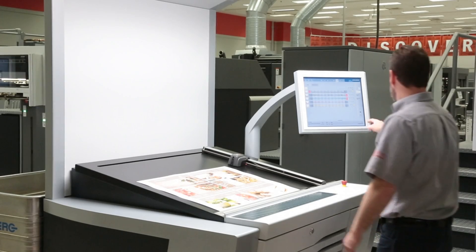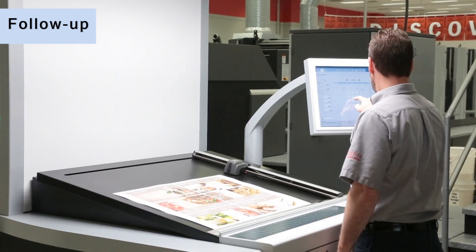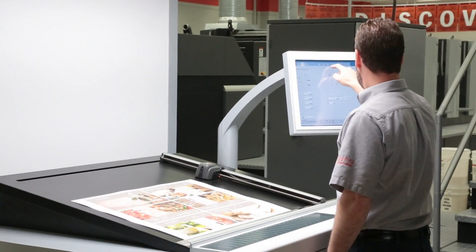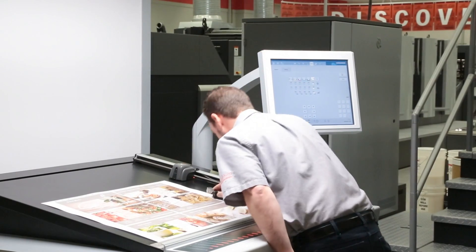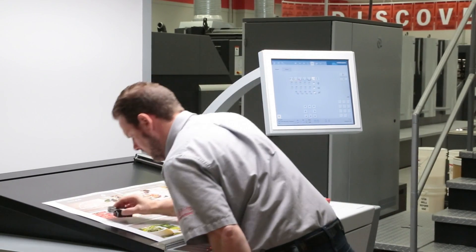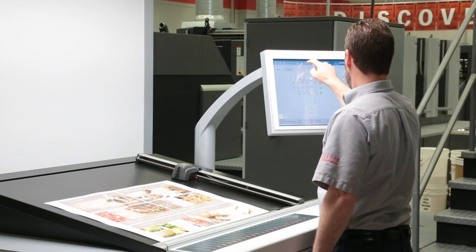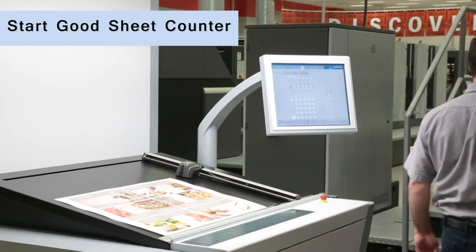The high degree of automation and multi-stage sheet monitoring ensures reliable production and excellent print quality right from the start. Our first pull has been made, and thanks to Color Assistant Pro software, which provides continuous optimization of ink-feed setting values, our job is ready to go. After a quick check of our color and register, we'll now begin production of our first job.